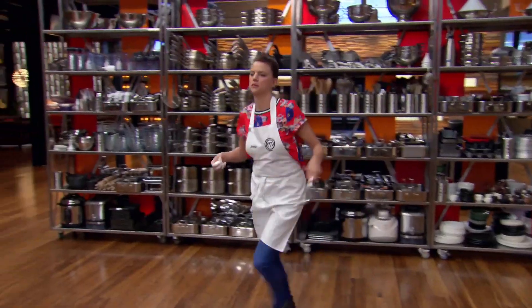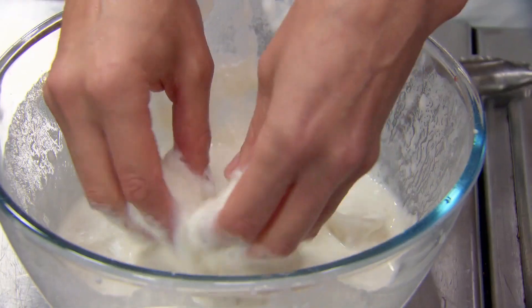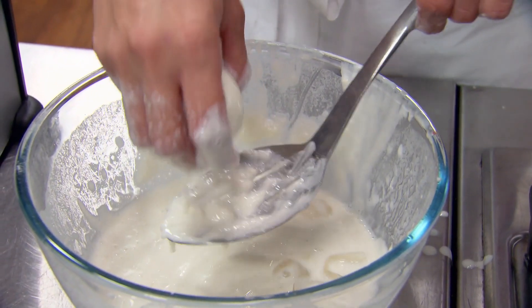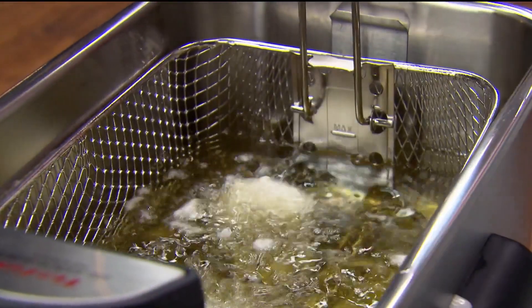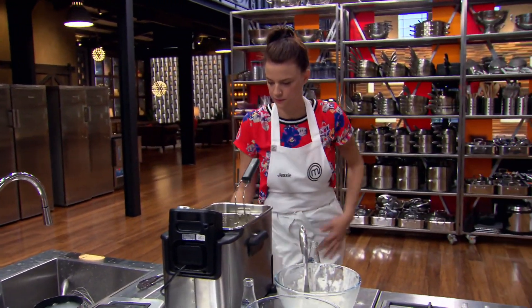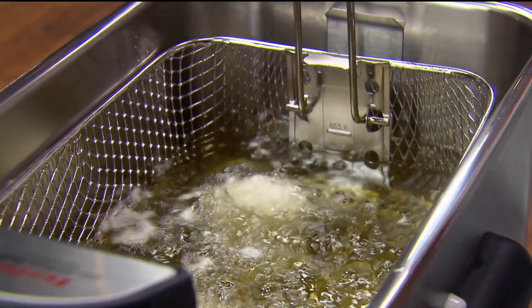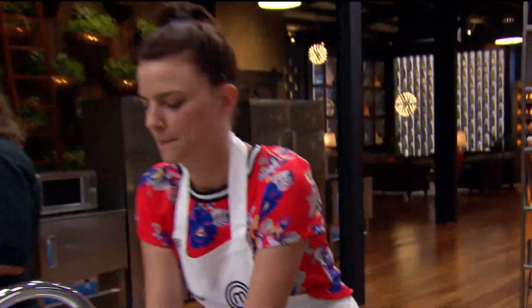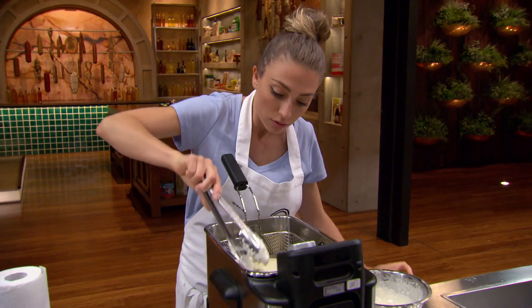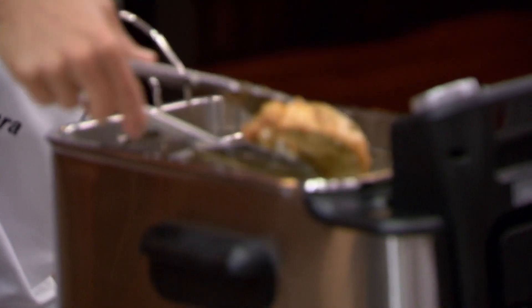My first egg has just exploded in the deep fryer. I'm pinning all my hopes on my second egg — please just stay together. It's holding, I think it's gonna be okay, so I'm going to leave it until the batter is nice and golden. Rapidly running out of time, I take the first eggplant sandwich out of the deep fryer.